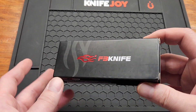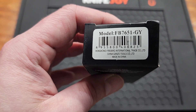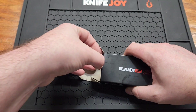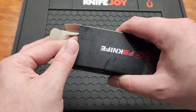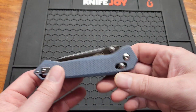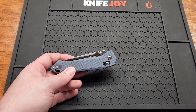Another Ganzo video — I bought another one, the FB7651-GY, the gray version. I wish they'd use names instead of model numbers. Like most Ganzos, you get a little bag and a pretty sturdy box. Here's the knife — another crossbar lock. This one was $23.95, about $24.